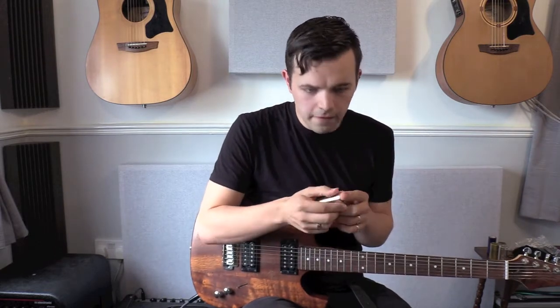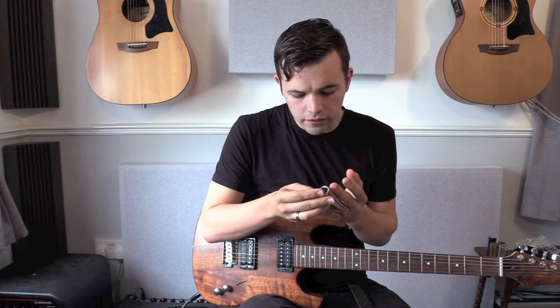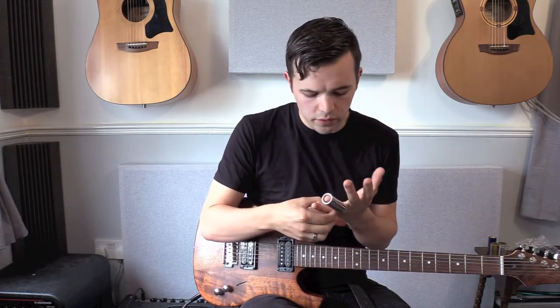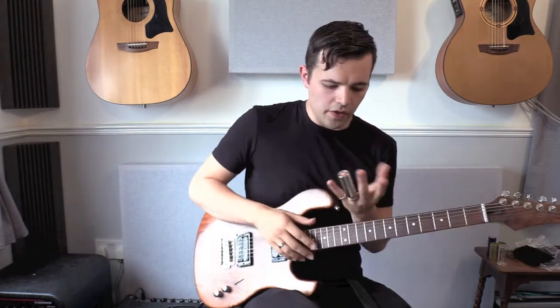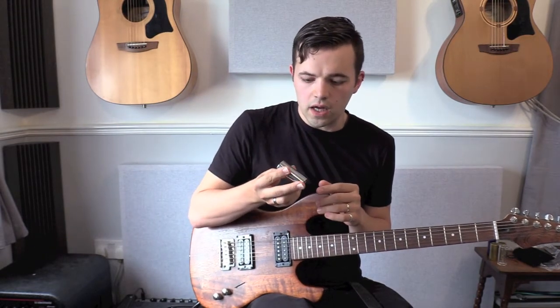Which takes me on to, by far and away, my favourite slide. I use it for all of my acoustic stuff and for any electric stuff that I need a steel slide for, including all of the Johnny Winter inspired things. It's from Wolfram — the Martin Simpson Signature.